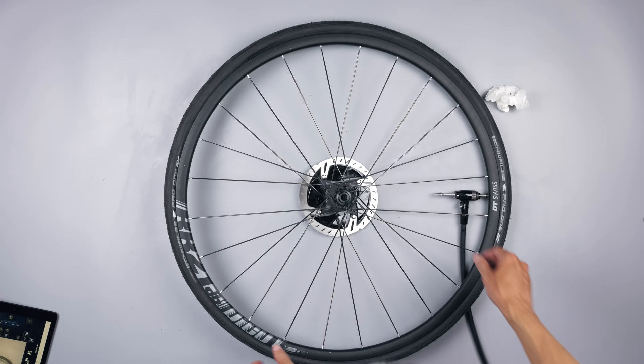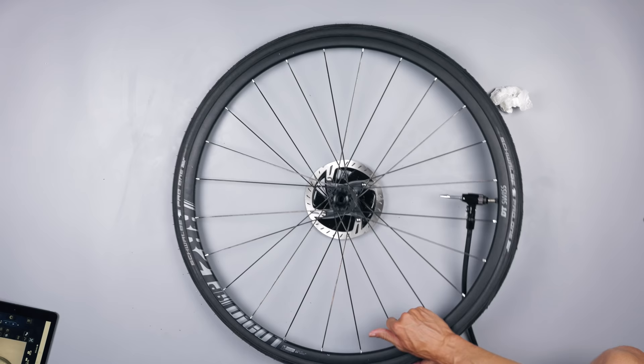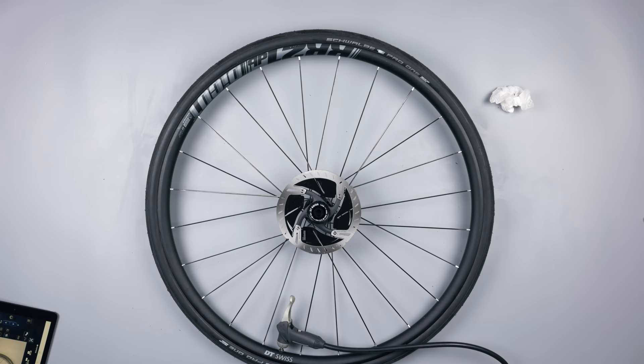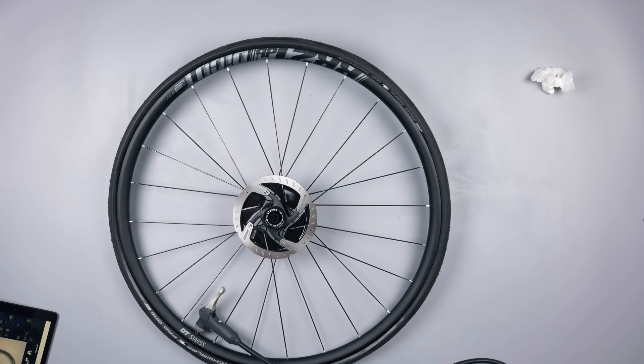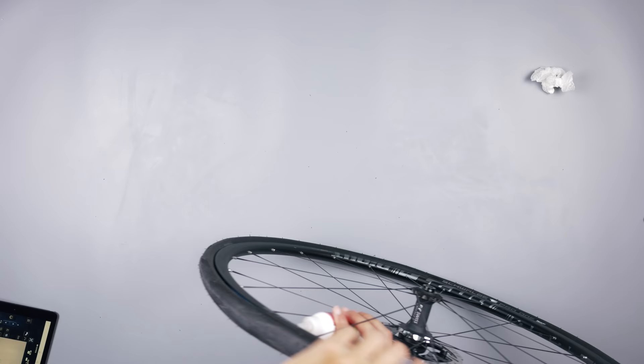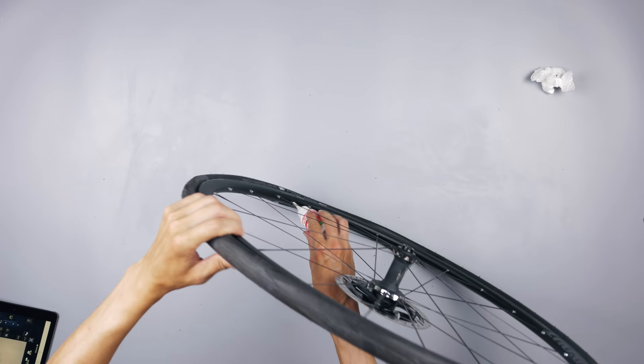Trying to pump it up with my tubeless pump and pressure chamber again — the bead actually popped on about 50% of the tire and it held some air, maybe about 10 to 15 psi. Once I started pumping more you could see it was still leaking — the paper on the floor was moving by itself — but I was definitely getting closer. I removed the valve core and used my normal floor pump, and it seated about 75% of the tire, holding about 20 psi.